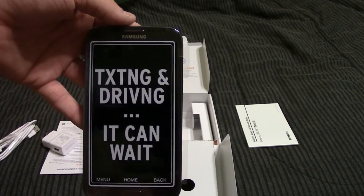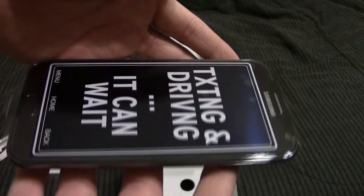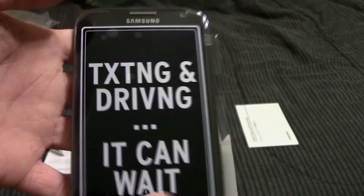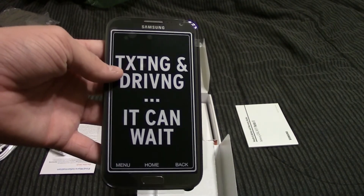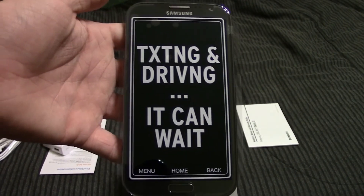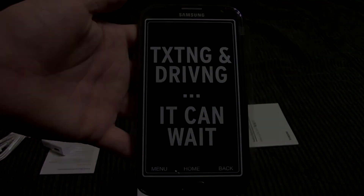So anyways guys, thanks for watching the unboxing of the Samsung Galaxy Note 2 in silver or titanium gray, depending on what they call it for you. If you enjoyed this video, please click the like button as that does help me out. Leave me a comment about what you liked in the video and what you didn't like. And if you'd like to see more of my videos, then please click subscribe. Thank you for watching, and I will see you guys later.